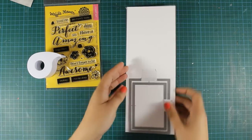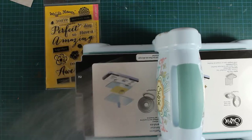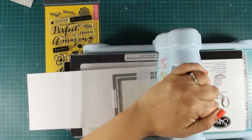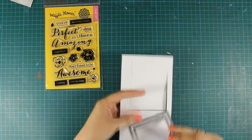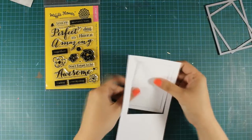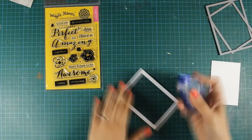I am using my dies to create a frame. I have placed them on white cardstock and secured them with post-it tape and now I am going to run them through my cutting machine. I am going to end up with a frame and this frame has a nice stitching all around. I don't know if you can tell at the moment but make sure to check out the photos at the end.